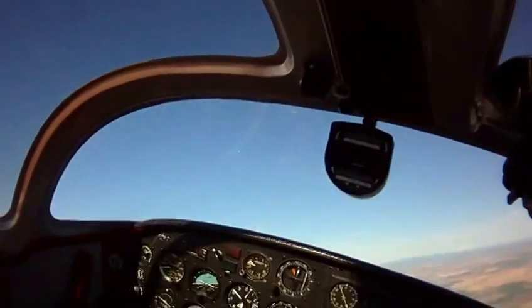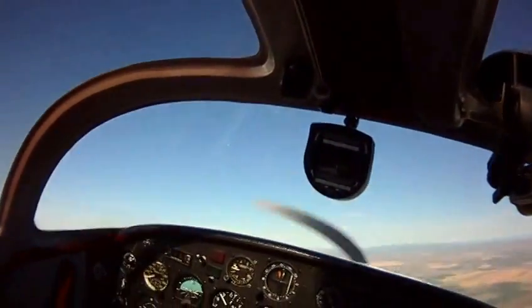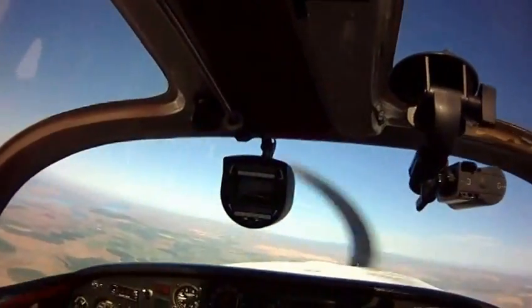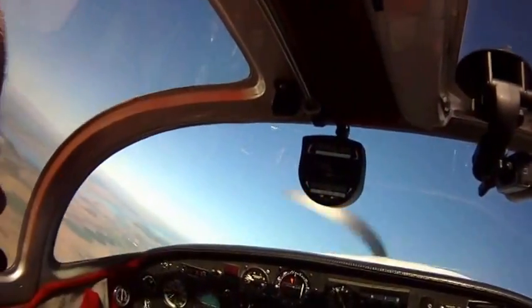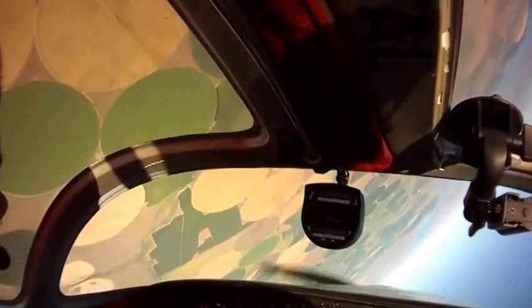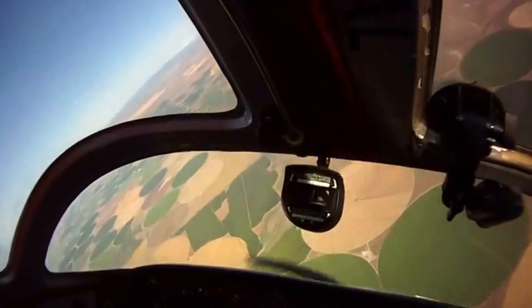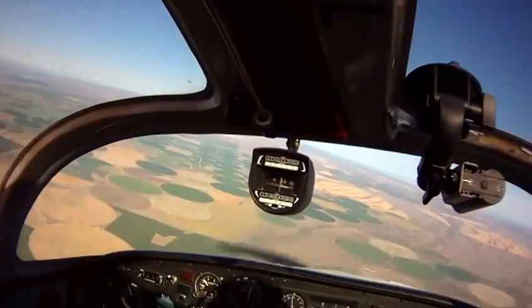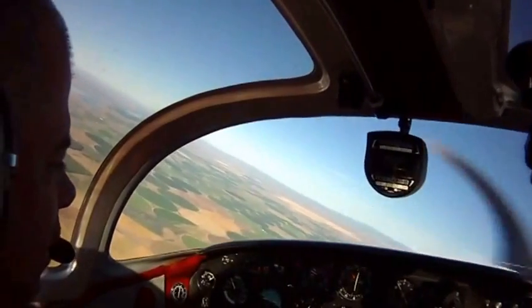A little more — feel the pressure in the stick to go this fast. So we're just going to pull up, roll, relax the back pressure, and you notice how fast we come down? So we lost 1,700 feet.